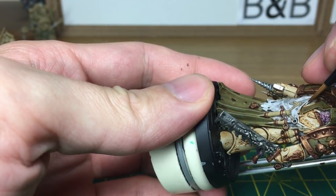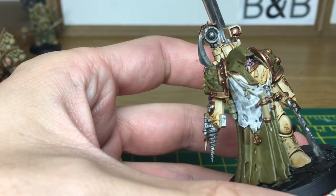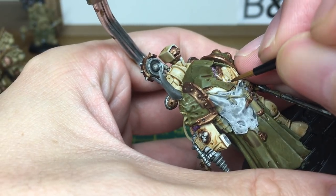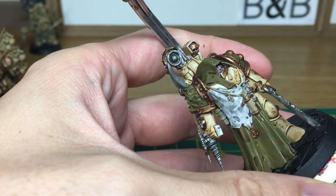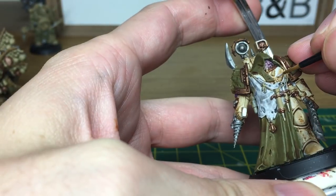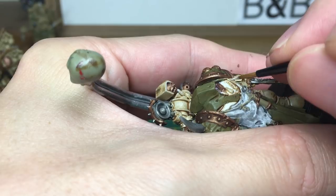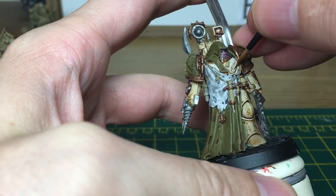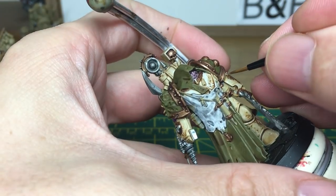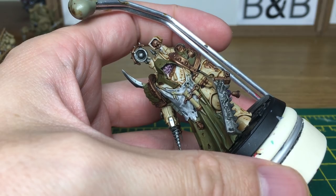The next colour we're going to be doing is a White and Citadel Ushabti Bone mix. We're going to be applying this to all of his armour. When we come back to this, all the armour should be painted.